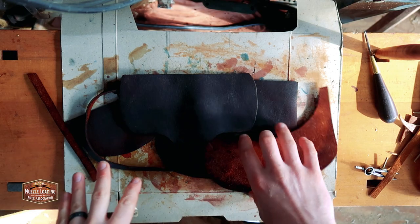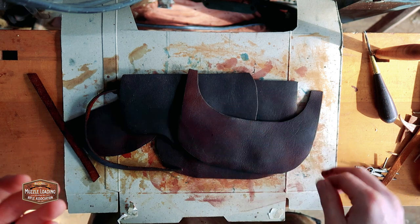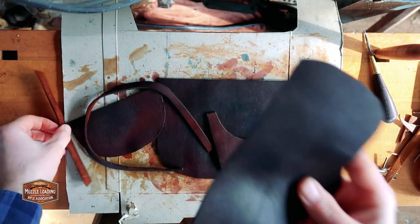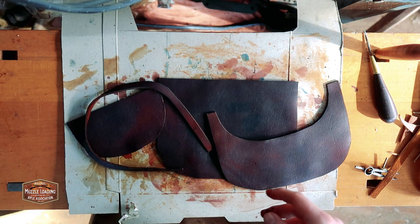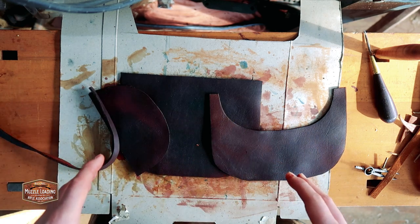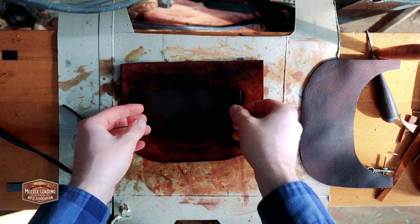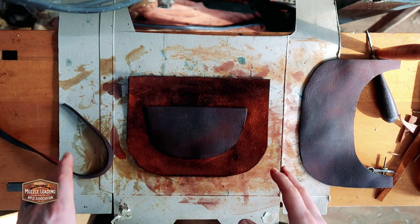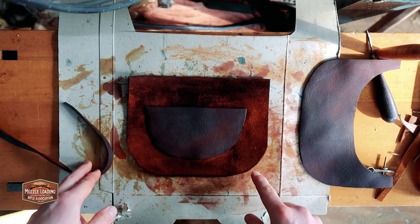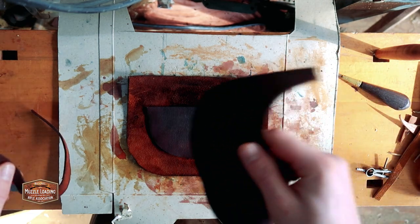With all of our pieces now cut, dyed, and dry, it's time to start thinking about assembly. We'll set the top flap and its welt aside for now and look at the main pouch components. The first thing we want to do is attach the inside pocket to the inside of our back flap. We're going to punch the holes, get this stitched up, and then move on to attaching the welt and assembling the front part of the pouch to the back part.